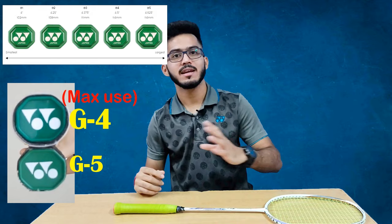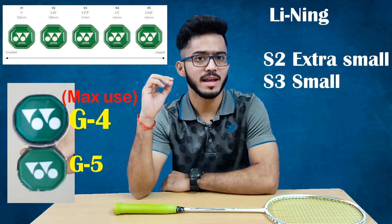Now I will tell you about grip size. For Yonex rackets, the grip size is denoted as G: G2 is the biggest, then G3, G4, and G5, which is the smallest. For Li-Ning rackets, the grip size is denoted as S: S2 is extra small and S3 is small size.